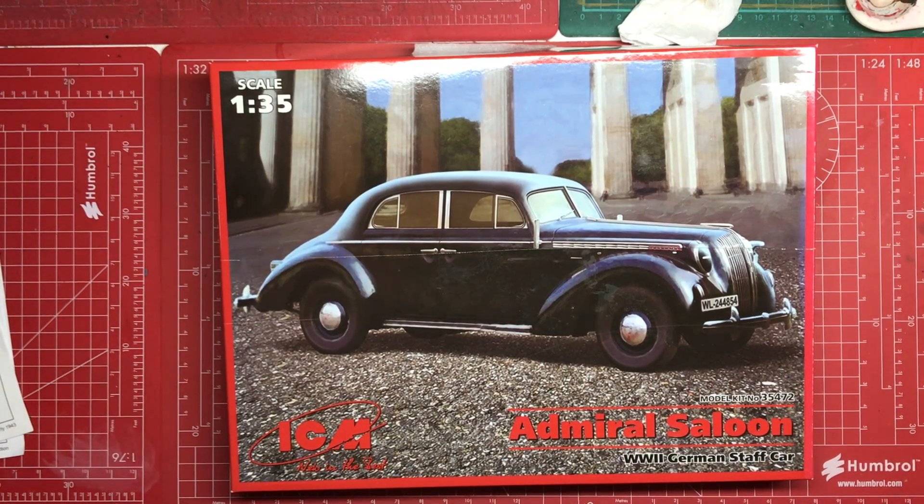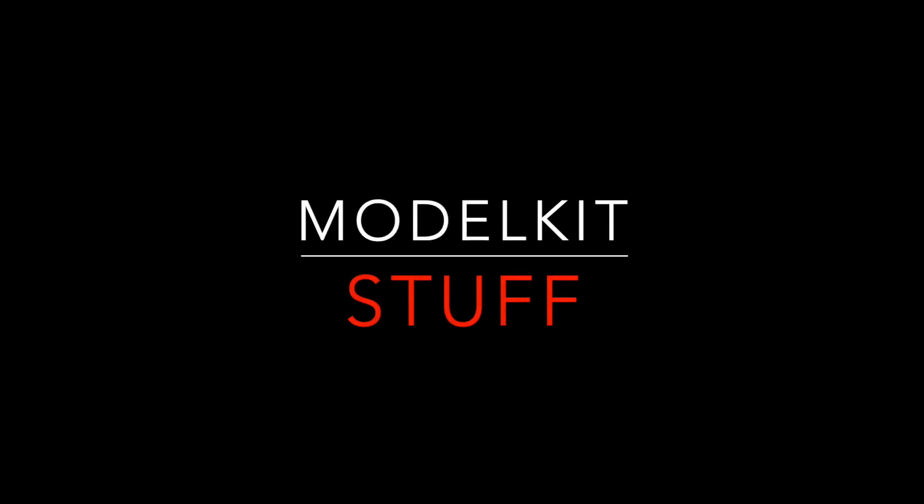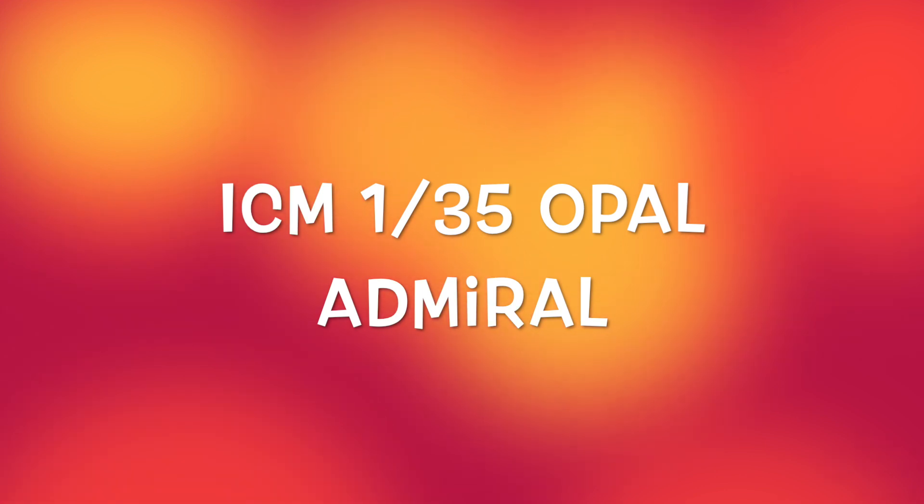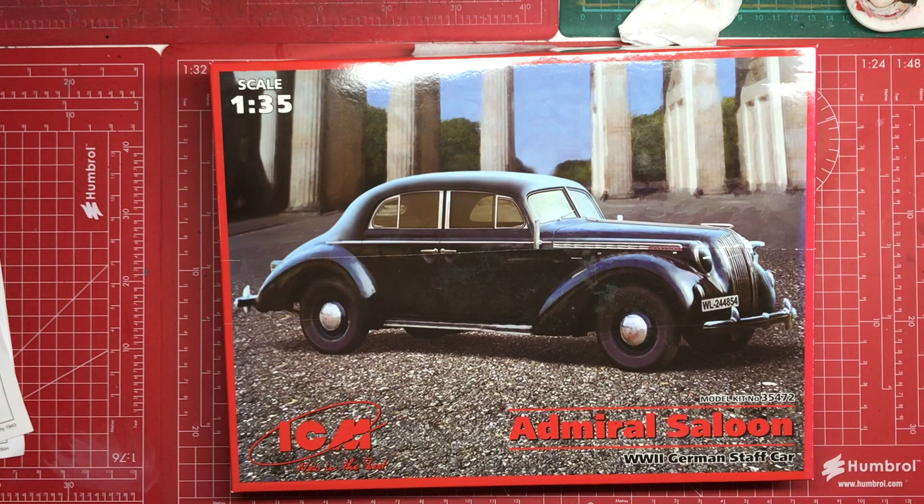Hello and welcome to Model Kit Stuff. This is my announcement of my entry into the small scale group build. The group build is being run by the Scale Model Car Guy channel and BG's Model Workshop. They launched it last year — small scale for the smallest month of the year — and they're doing it again this year. I had a lot of fun last year and I built this.